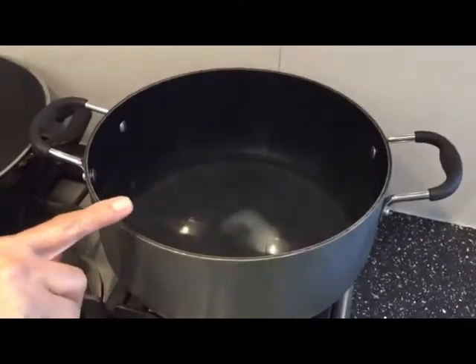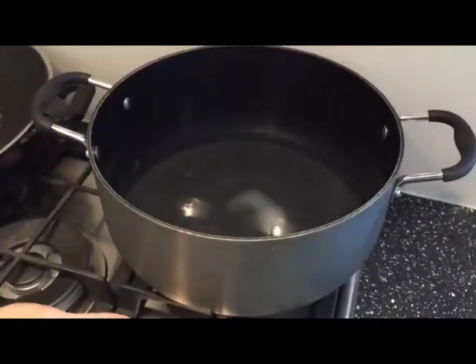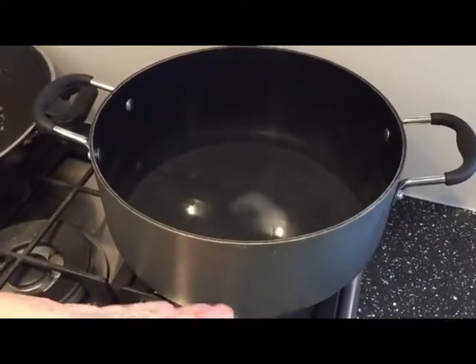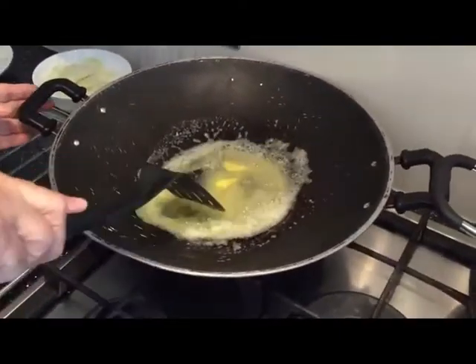I've got water and two tablespoons of salt here to boil my noodles. While they're getting warm and the wok is getting to boil, I'm going to show you what I'm going to do. I've got a knob of butter here.